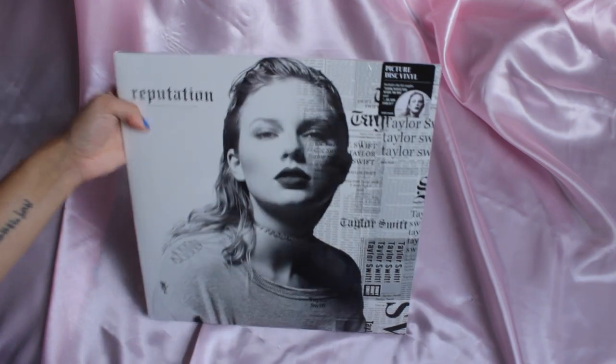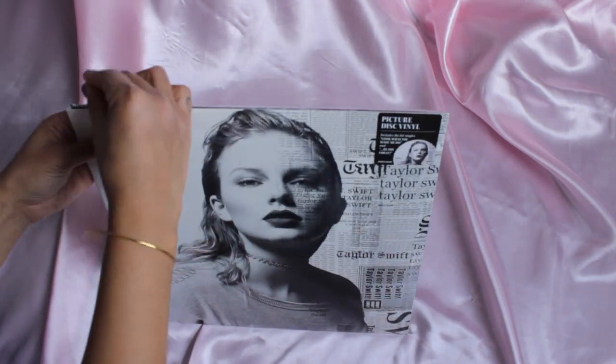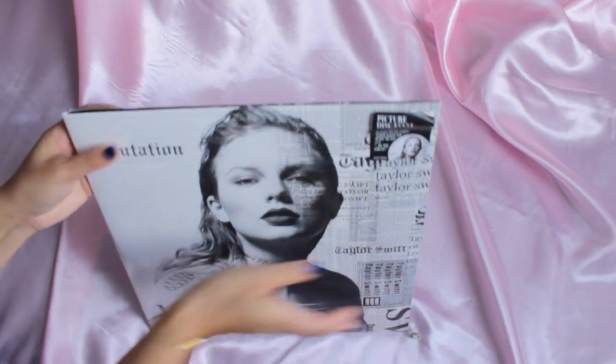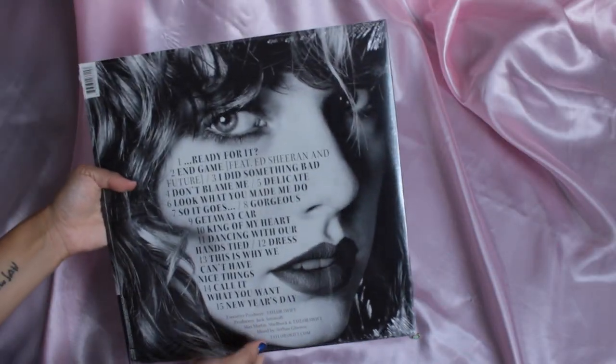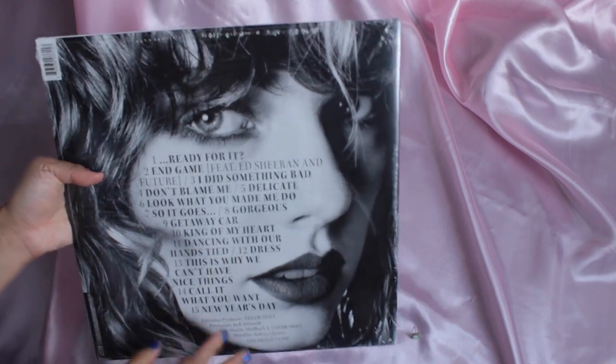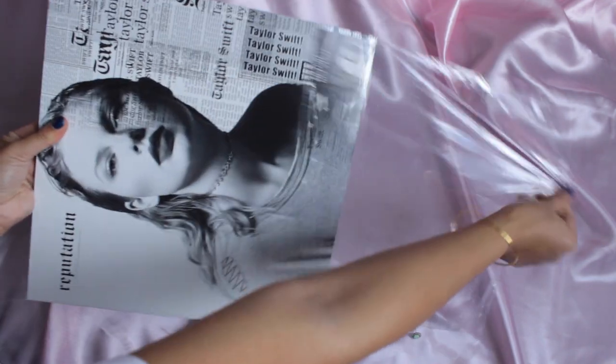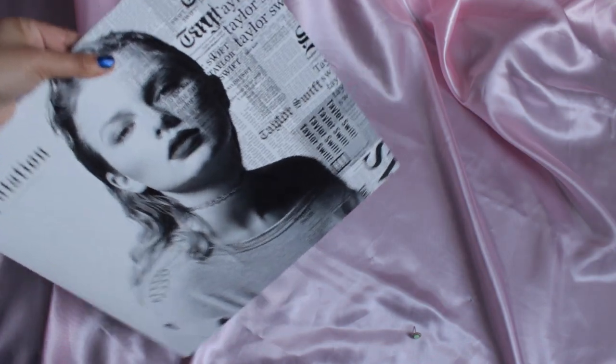I'm going to open Taylor Swift first. I have my little earring here. This is a booklet, so I'm going to open it all the way and remove the plastic. This is what the back looks like — it's basically the same as the CD.